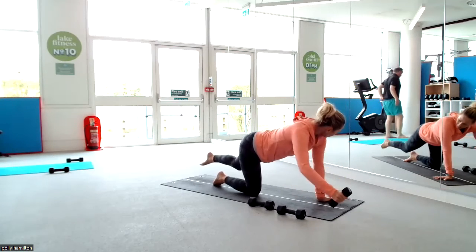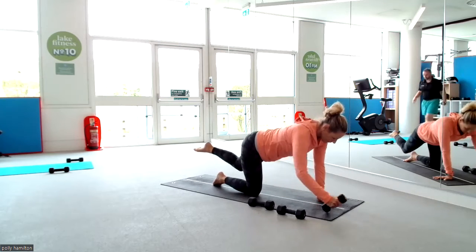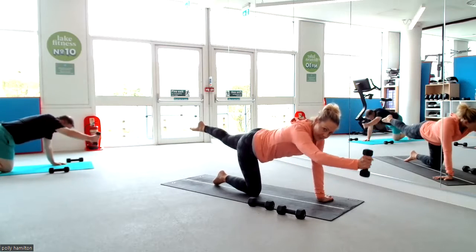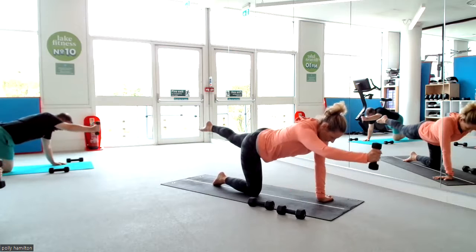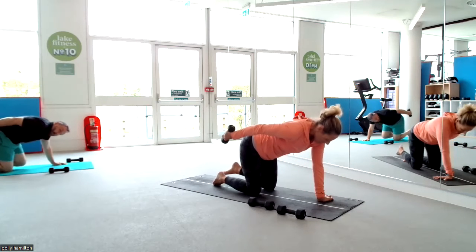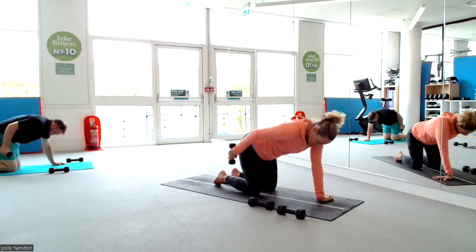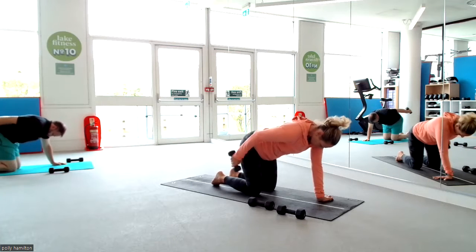One more, give me one more. Last two, last one. Bring the arm back, lift the arm, drop the knee, keep the upper arm still, and press into the triceps. Don't let the shoulder collapse. Don't let your elbow drop lower than the rib cage. Just quick presses back. Now start to go a little bit faster, but keep your control.